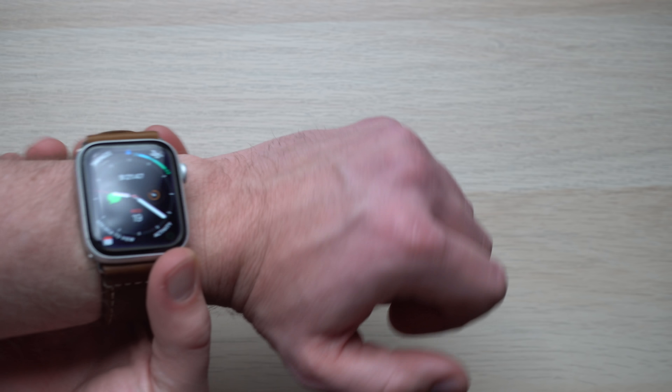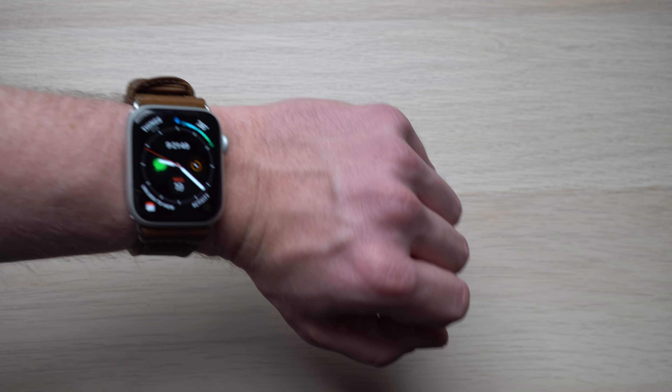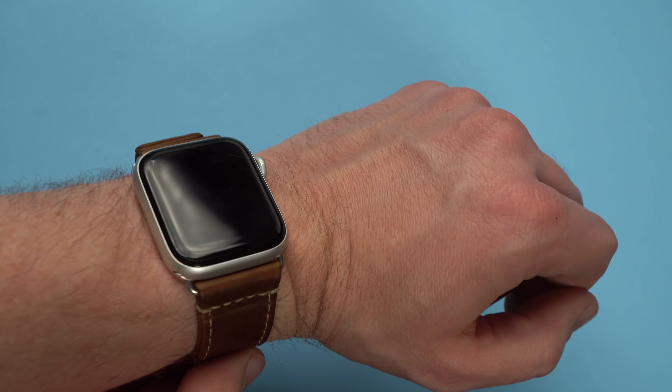My expertise is in tech, not really the quality of leather, but from the leather straps I've worn, this does seem to be really high quality. After that initial week of stiffness, I've found it super comfortable to wear — it's just been a solid leather band from Pad and Quill. Is the Heritage Leather Apple Watch Band a fitting replacement for the classic leather Apple Watch strap? Yes, I think it is. I think it's one of the best Apple Watch bands I've personally ever owned. With Apple no longer making a classic leather watch strap, I really recommend you check out Pad and Quill's selection of Apple Watch straps.